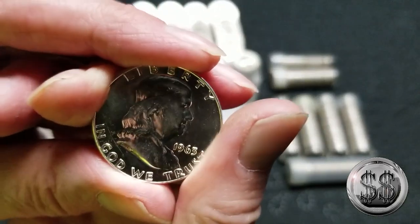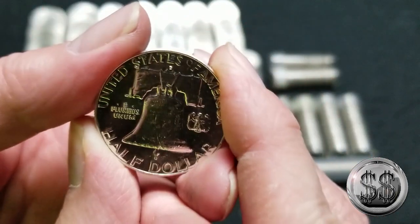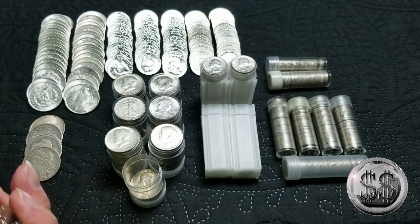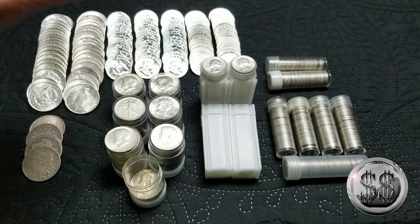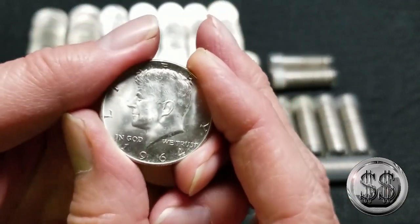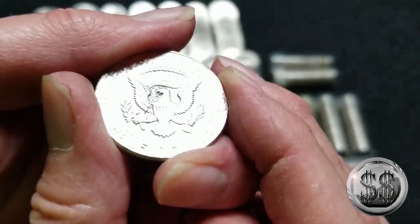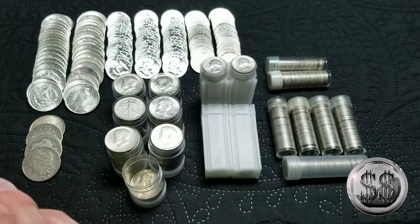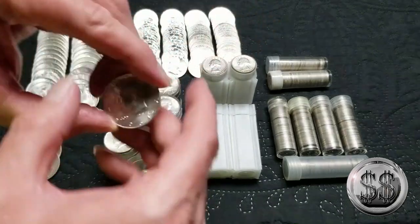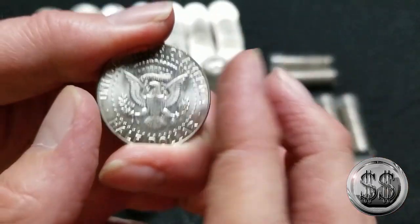I'll show you another one because this one's from Denver — I have two rolls from Denver, and every one of these things just shines. Then we put together a couple of rolls of 1964 Kennedys that we thought looked the same way — just beautiful. We made a couple of BU rolls of these, and really we didn't have to pay anything extra. It was basically 12 times face back before the prices went up. They're gorgeous as well. Love them.